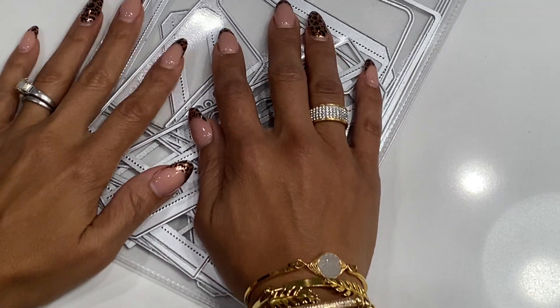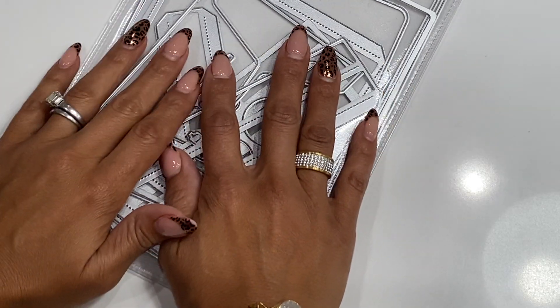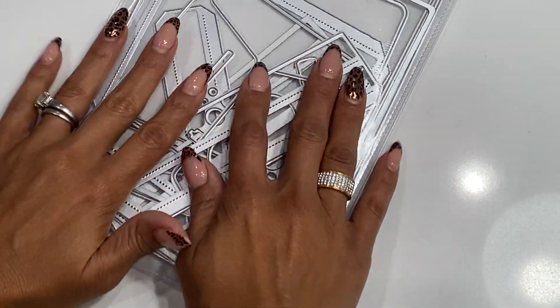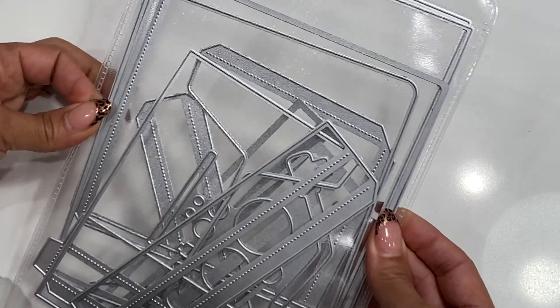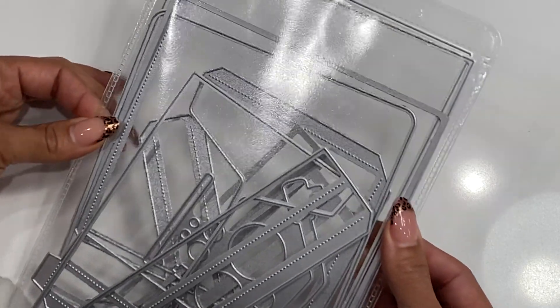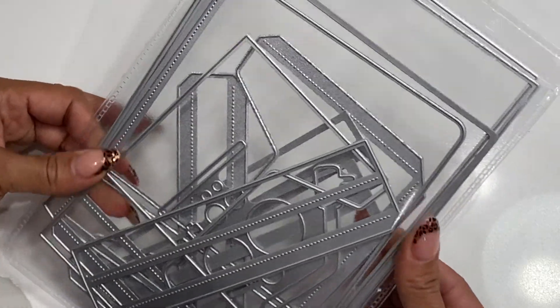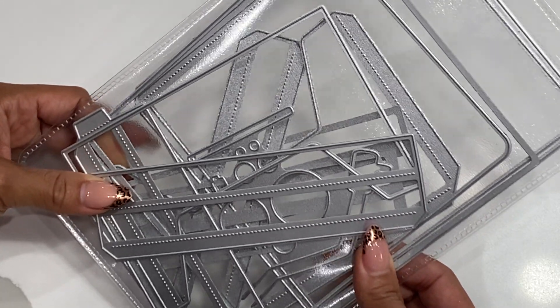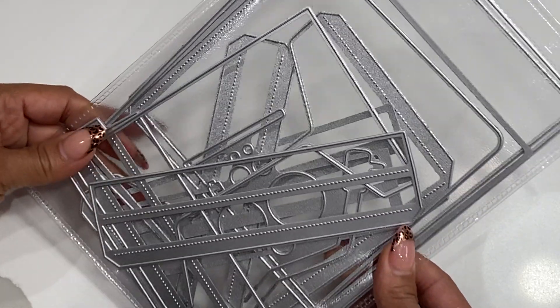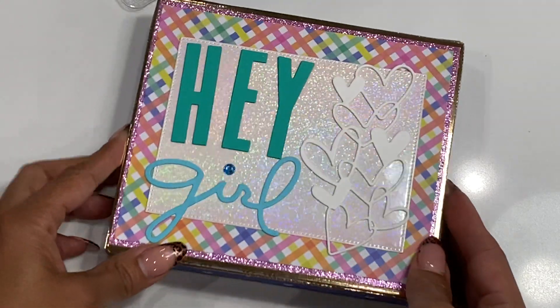Hello crafty friends, it's Erica, ScrapDiva29. Welcome back to my channel. I'm coming on today with a project share. I finally got to play with this die set — the record player gift box set that's in the Becky Cat store. This die is so cute and I'm super excited to share the project I created. It comes with all of the pieces for the base, layering pieces, and all that fun stuff. So I'm going to show you what it looks like — here is my finished project.